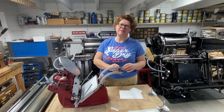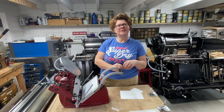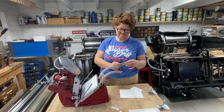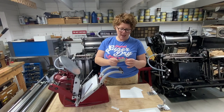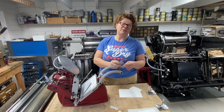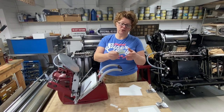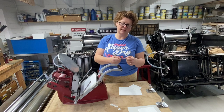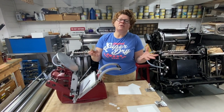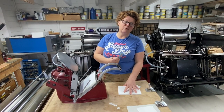Hi and welcome back to the Lion Bay Press video channel. Today we're looking at embossing plates. We've recently started making these pretty much full-on here at Lion Bay and I wanted to introduce you to them if you're not already familiar — how to set them up on a press, what they look like, how to order your artwork, and also show you what you can actually achieve with them.